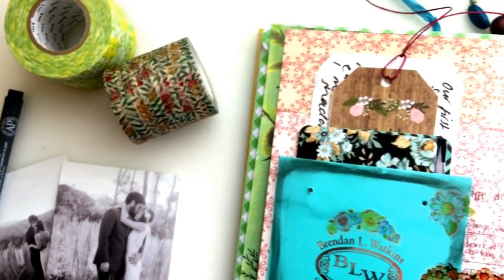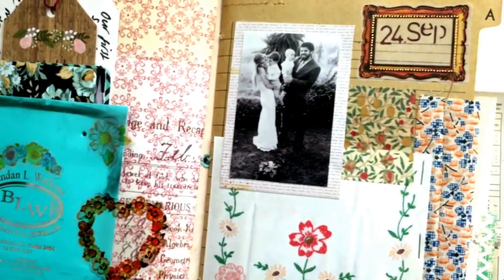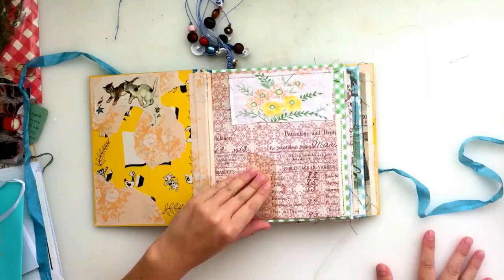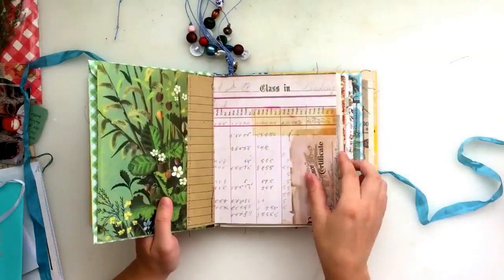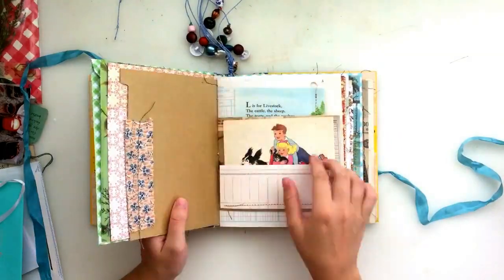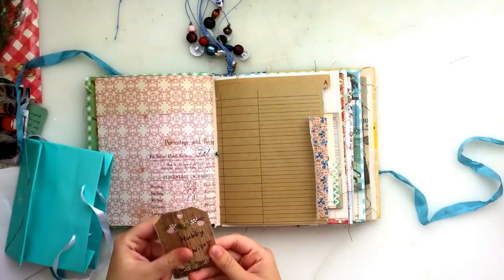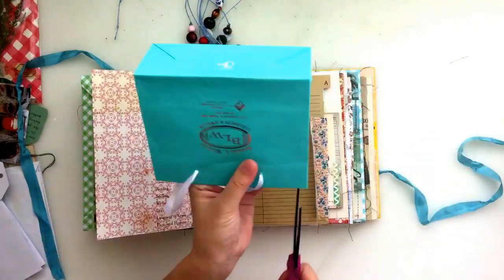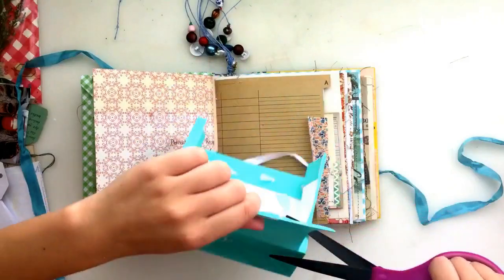Hi guys, welcome back to my channel. Today I am doing another junk journal with me. It's been ages since I've done a junk journal with me. That's because I finished my junk journal and I had to make another one. And then it took me a while to get around to filming the video before I started working in it. Today's video, I'm just doing a little journal entry to kind of break it in — this is the first thing that I put into my junk journal.